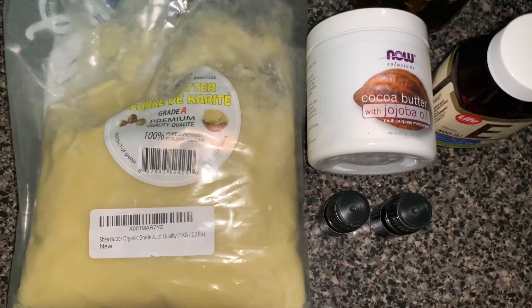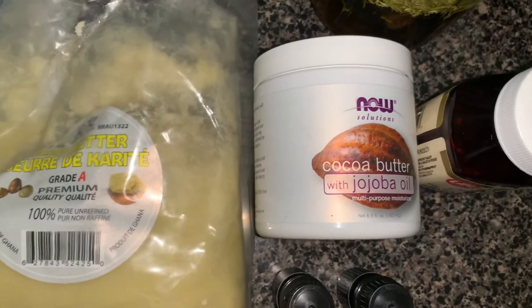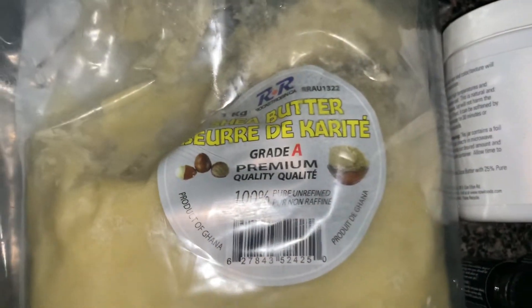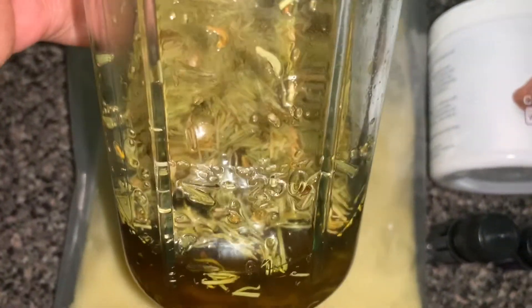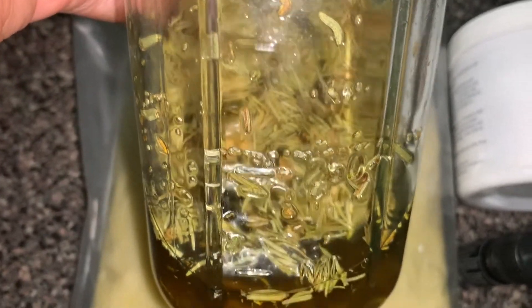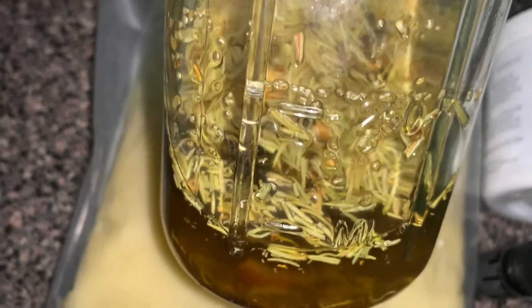These are the items I'm going to use to make my stretch mark cream. I have cocoa butter, which is going to help reduce the appearance of scars and stretch marks. I have shea butter, which is going to help replace lots of fatty acids. In this drawer I have some infused oil — coconut oil, which soothes, heals and moisturizes, and avocado oil, which is going to improve elasticity.